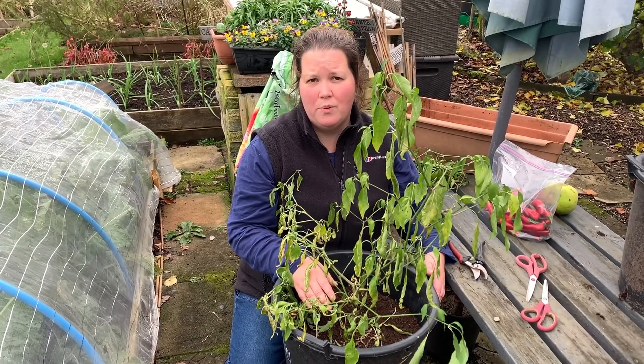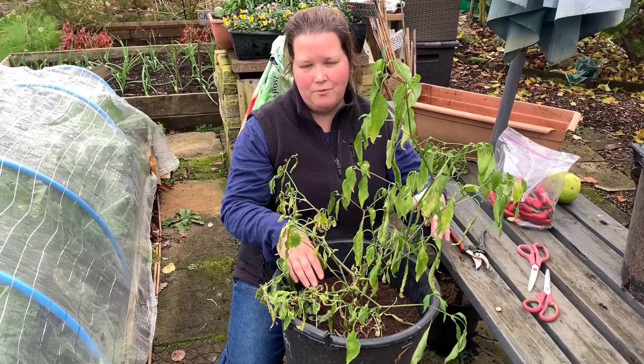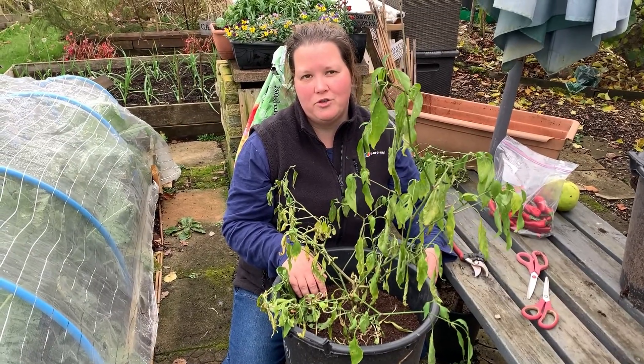We're going to put them on our kitchen worktop. I'll take them out of the massive pot, root prune them a little, and then put them in a smaller pot so we can physically fit them on the worktop.